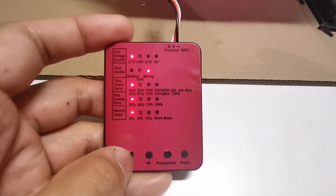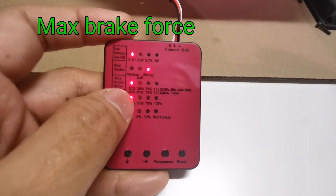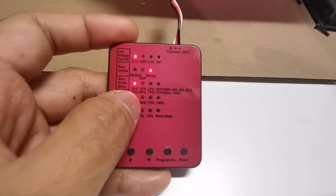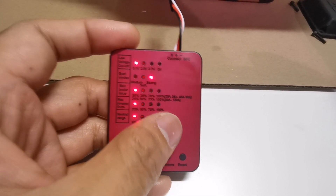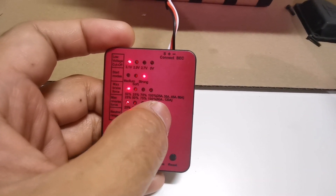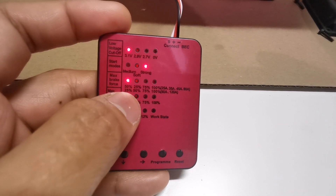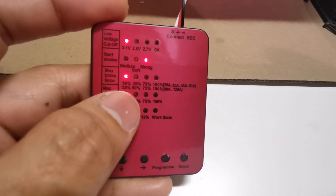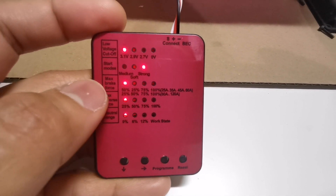Moving to max brake force — it's set to 50%. I'm currently using a 150 amp ESC, which isn't listed, so I'm assuming it falls in the 80–120 amp range. I'm going to leave it at 25% brake force because the brakes are really strong and can even front-flip the car.